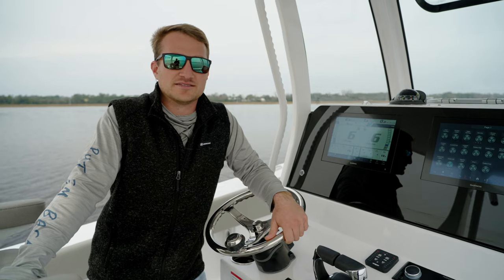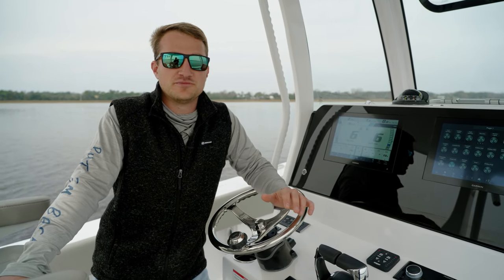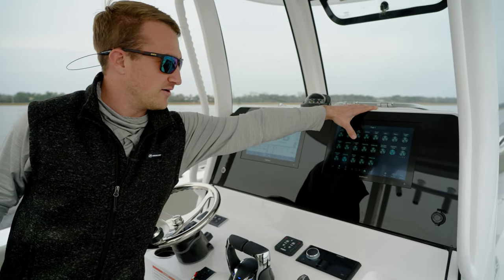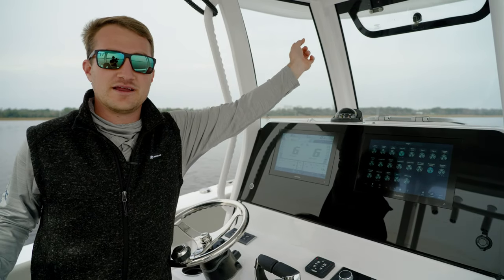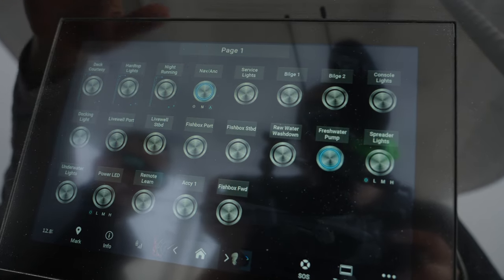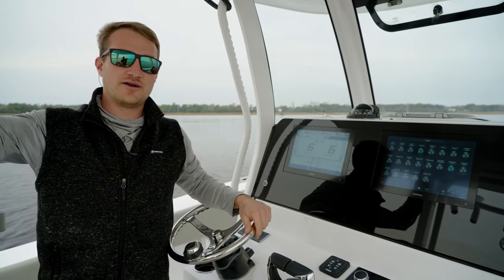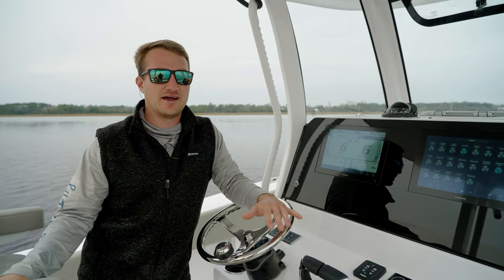Another thing to note: if you were out anchored or moored on the water and not moving, you need to be sure you just have your white all-around light on and not your front nav lights. As you can see, the switch is two-way — we've got an off. Going to nav lights, you'll have the front red and green on and your white all-around. Click it one more time, it'll slide over to A for anchor, so you're going to have your white all-around light. And again, that's what you're going to need to have on if you're stationary at night and not moving.